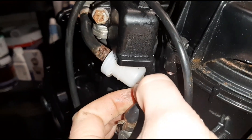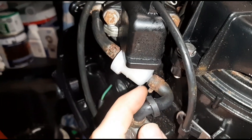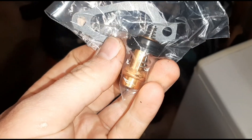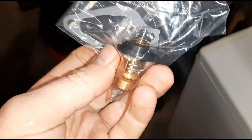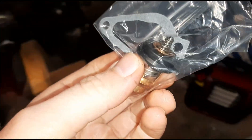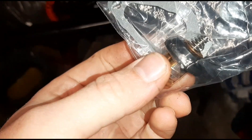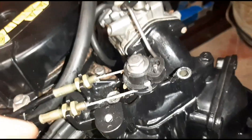New fuel filter going in - just removing these clips and replacing it in that orientation. These clips are getting quite rusty so worth getting new ones. The final piece - not part of the usual service pack - is the thermostat. Especially in a saltwater environment, the thermostat can get pretty badly damaged, especially if you're not cleaning the engine with fresh water every time. They suffer from corrosion - they're about 30 quid, so I'm going to replace it.